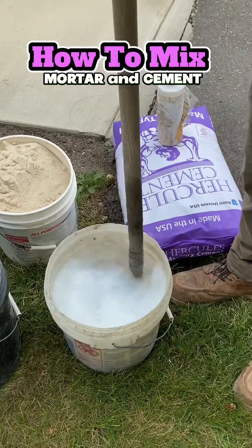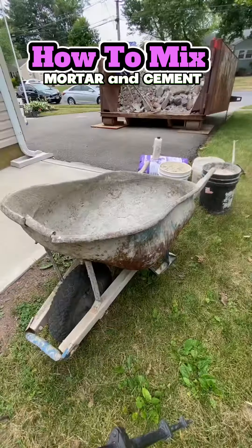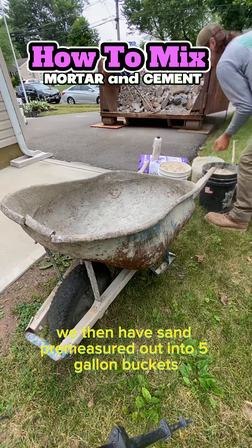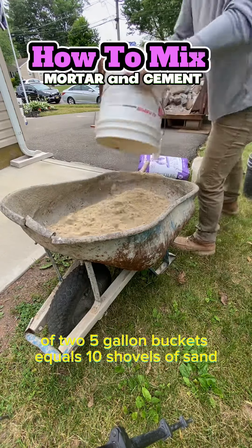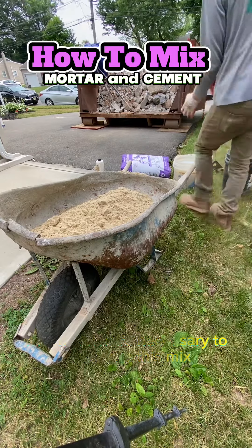What we're doing now is we're putting an acrylic fortifier into the water. We then have sand pre-measured out into five gallon buckets. Two five gallon buckets equals 10 shovels of sand, which is what's necessary to complete this mix.